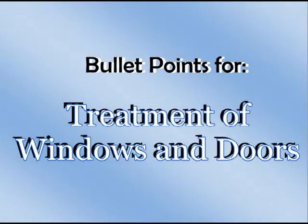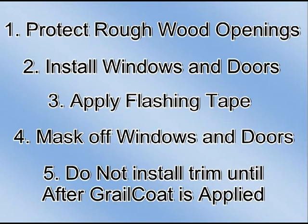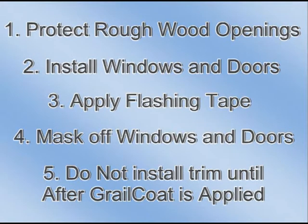Bullet points for the treatment of windows and doors: protect rough wood openings, install windows and doors, apply flashing tape, mask off windows and doors, and do not install trim until after the Grailcoat is applied. Each of these steps will be explained in greater detail as we go forward.